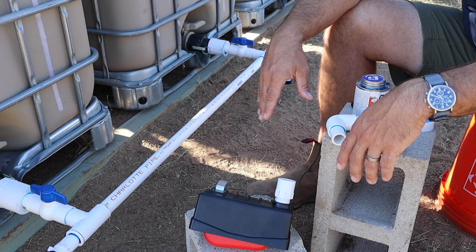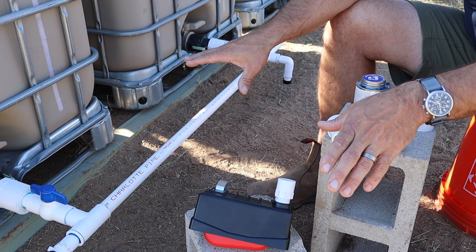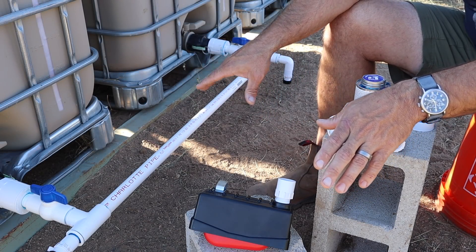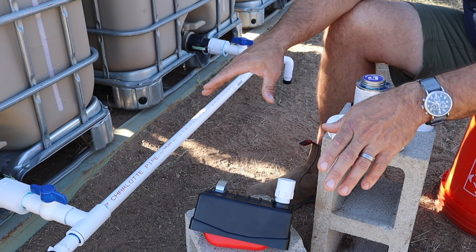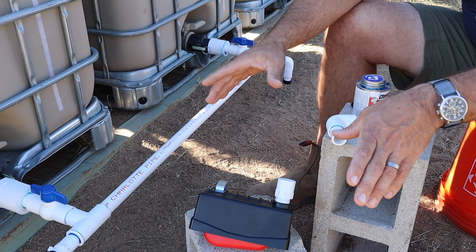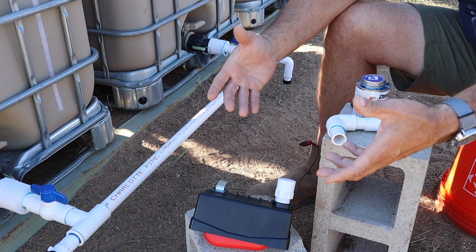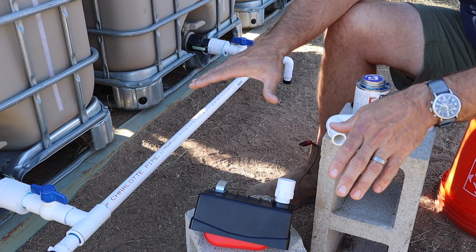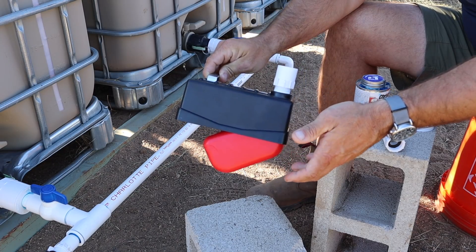You just saw me link these IBC totes up with PVC pipe, which will pretty much complete the supply side of the system. Now I'm going to work on the water trough side, which consists of a concrete mixing tub already buried into the ground — to give a bigger reservoir than the previous version — and a standard livestock water trough float valve.